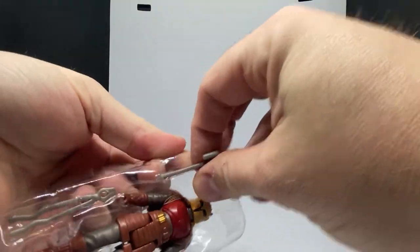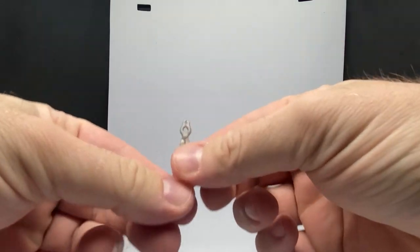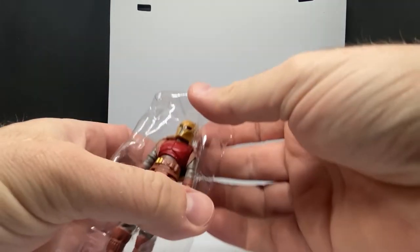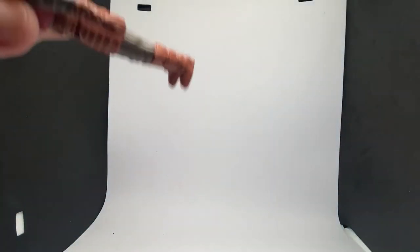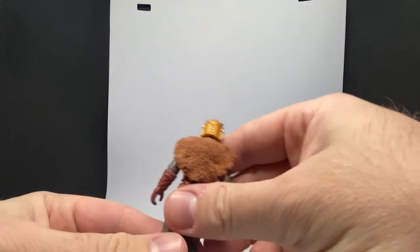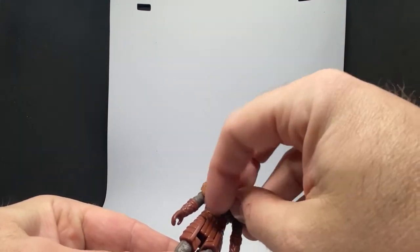Two weapons, which is cool. These actually feel sturdier than the ones that came with the TVC version, so that might leave you a nice swap if you wanted to swap them out. And they've gone with soft goods on this — I like that. That was kind of unexpected, that's really nice.